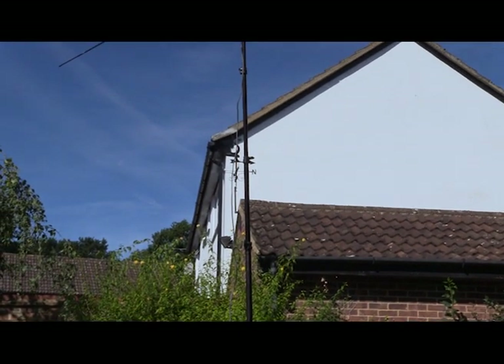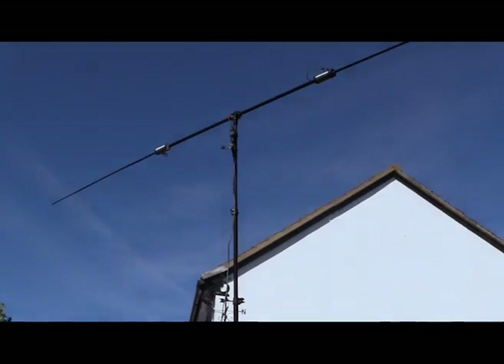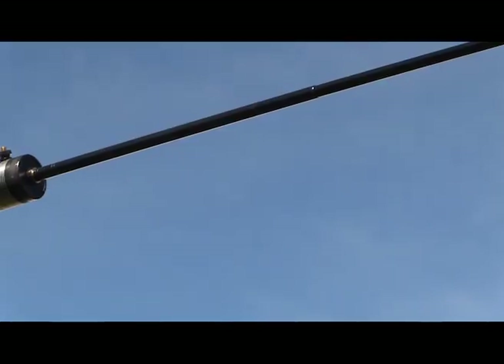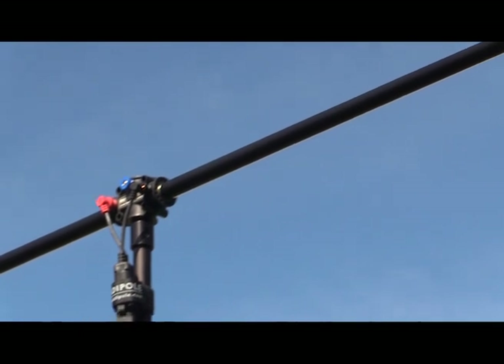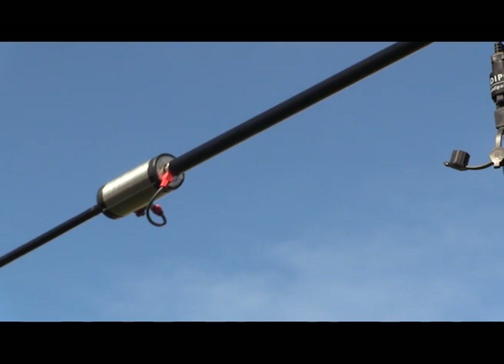Interestingly, the system is adjusted such that it's not actually fed in the center — it's fed slightly off-center. This is in order to get a good impedance, because a compact dipole has a lower impedance than 50 ohms, so if you adjust it slightly off-center you raise the impedance back to 50 ohms and get a very good match.